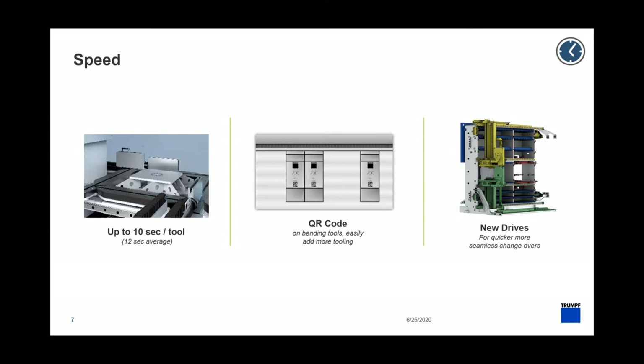Of course if you don't have a QR code you can still bring a tool in. We also have two completely new drive systems redesigned on the back, which will make picking and placing tools in the library even faster.